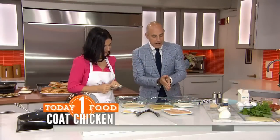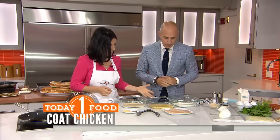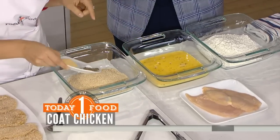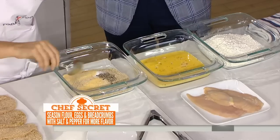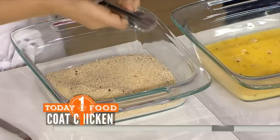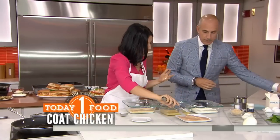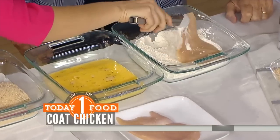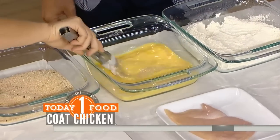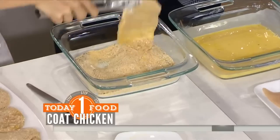We're going to dredge. The dredging station is very simple: flour, you've got your eggs with a little bit of milk, and your breadcrumbs. The crucial thing is I'm adding some granulated garlic, salt and pepper to my breadcrumbs. What people don't realize is that they forget to season every layer of their dish, which is really important. You want every layer to be seasoned. Then you just dredge — into the flour, shake off the excess, dip into the egg, shake off the excess.